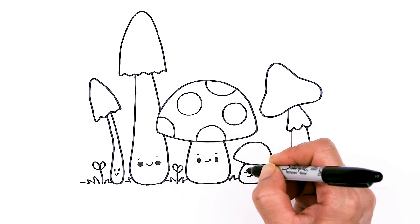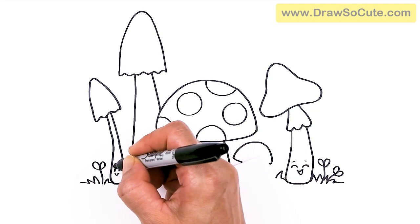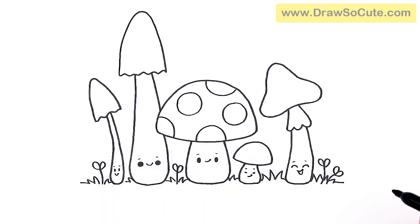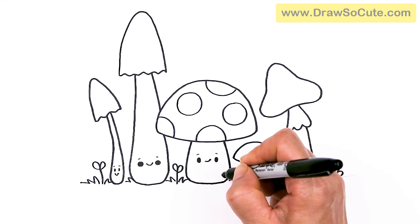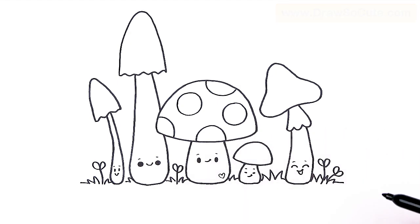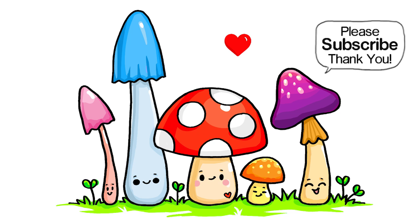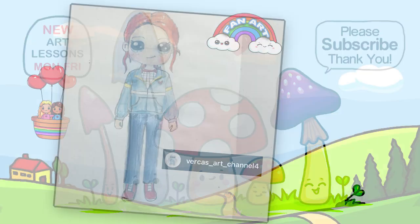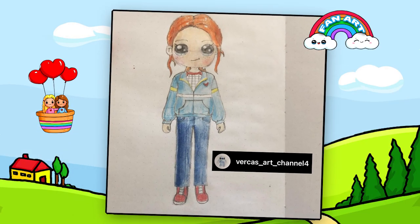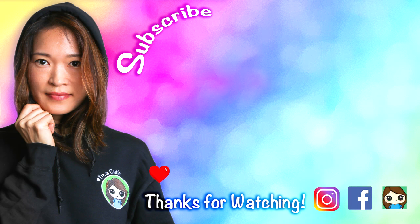Almost forgot — I'm going to add a little curve above each eye. And let's see, I don't have a heart somewhere, right? So let's add a heart on this mushroom. And that is pretty much it. I really hope you love this little family of mushrooms and that it has inspired you to draw something fun and easy. Thanks so much for watching. If you loved it and I helped you out today, please make sure to give me a like and subscribe so you won't miss any new Draw So Cute videos.